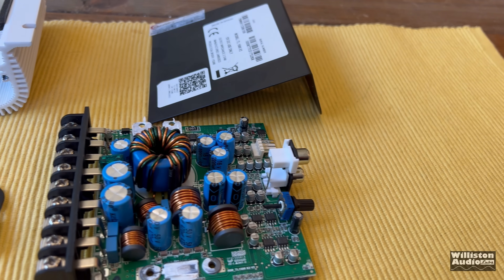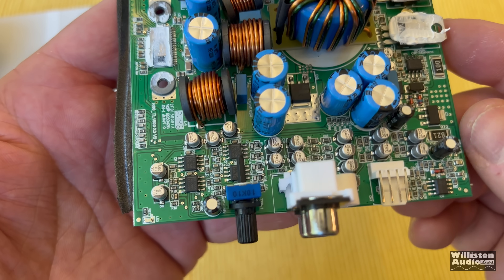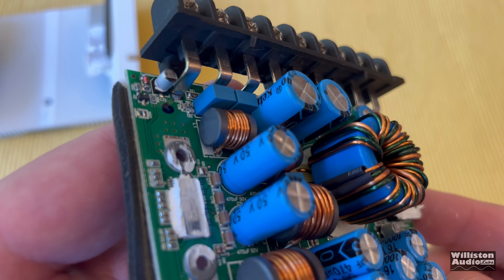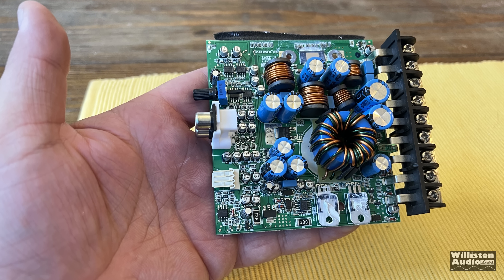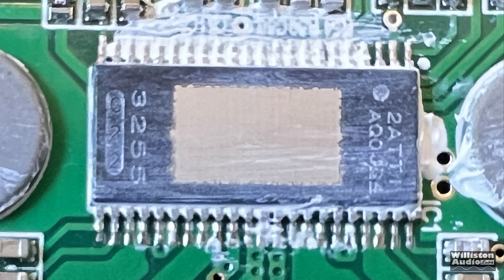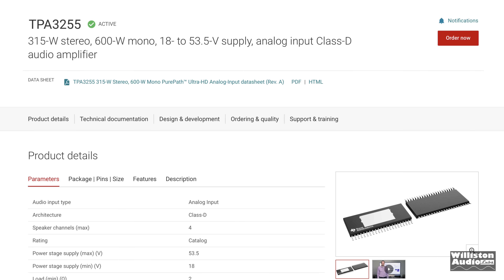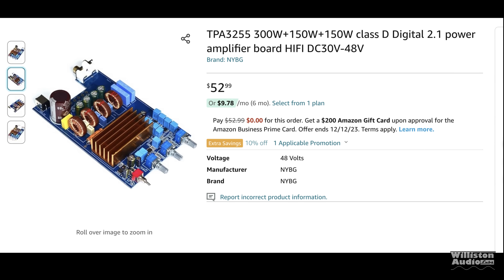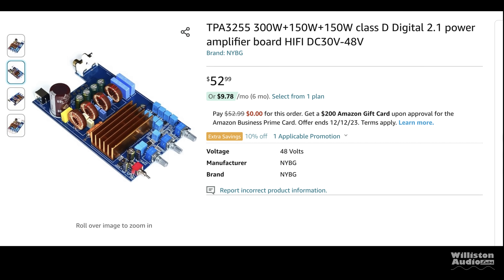Based on previous Tar Amps tiny amplifiers, we had an idea — and yes, this is a chip Class D amplifier. You can see the tiny board, tiny capacitors, the transformer, chokes, and some transistors at the bottom for boosting voltage, since these chips require a little higher voltage. The chip is a 3255 — it doesn't say Texas Instruments on it, but the TI 3255 is a 315-watt stereo, 600-watt mono chip that can also work in three- or four-channel mode, like 150+150+300.